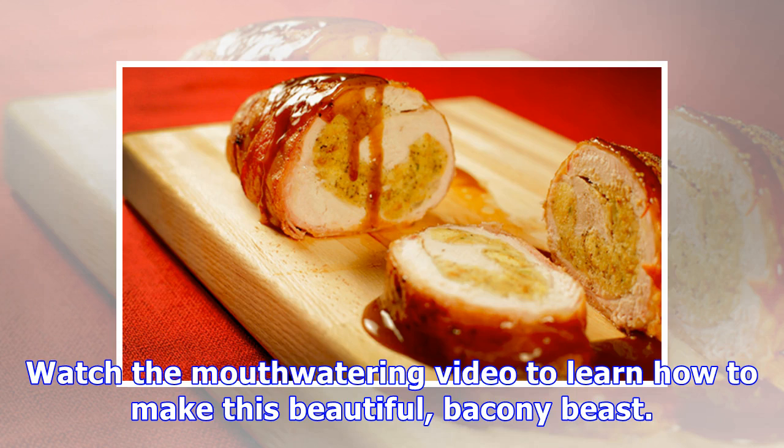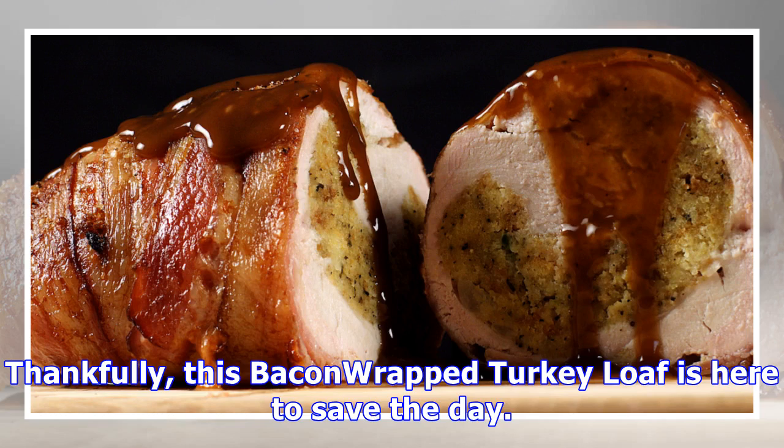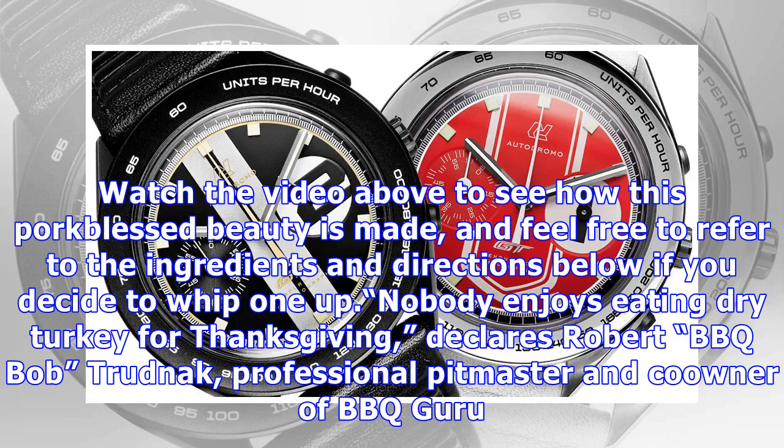Watch the mouth-watering video to learn how to make this beautiful, bacony beast. We love Thanksgiving as much as anybody, but sometimes that dried-out bird needs to be kicked up a notch or two. Thankfully, this bacon-wrapped turkey loaf is here to save the day. Watch the video to see how this pork-blessed beauty is made, and feel free to refer to the ingredients and directions below if you decide to whip one up.